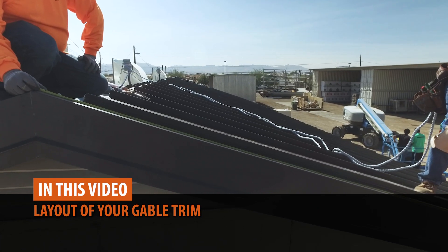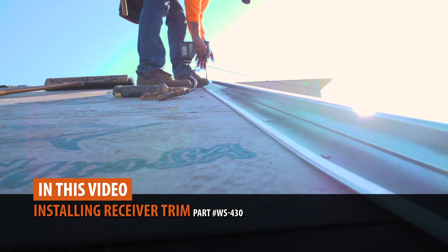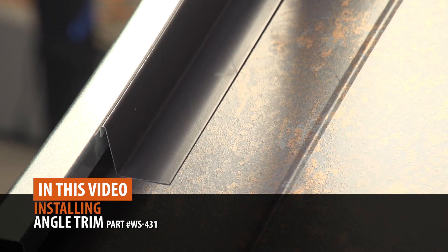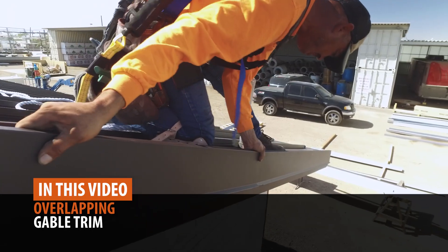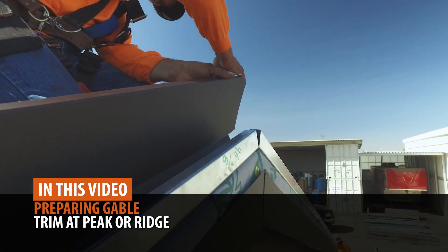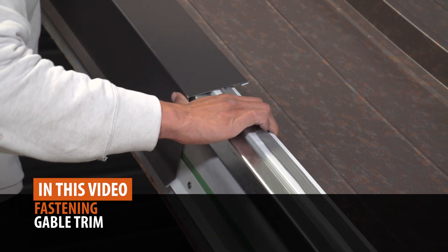In this video, we'll walk you through laying out your trim, installing receiver trim, installing angle trim, installing trim cleat, preparing gable trim at eave, overlapping gable trim, preparing gable trim at peak, and fastening gable trim. This is the Metal Roofing Learning Channel.